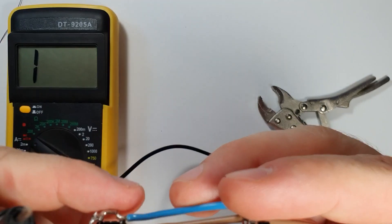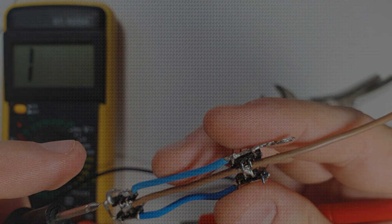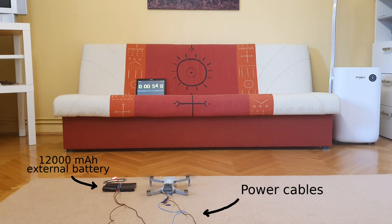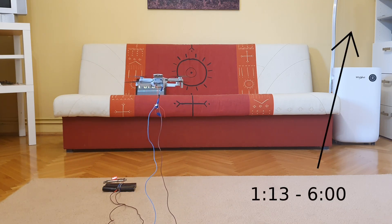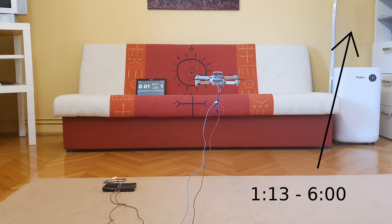This is how the adapter looks like. The concept is that on that left side there is 12,000 mAh of external battery, and these power cables — if you don't know how to connect to the battery, you can check my video there on the right up corner between those time frames. So basically, now the drone gets energy also from the battery pack on the ground.